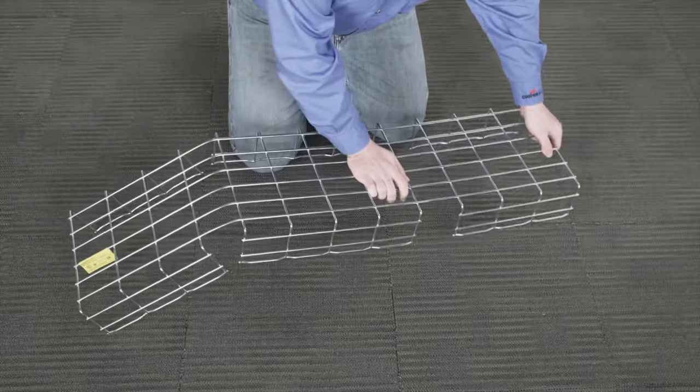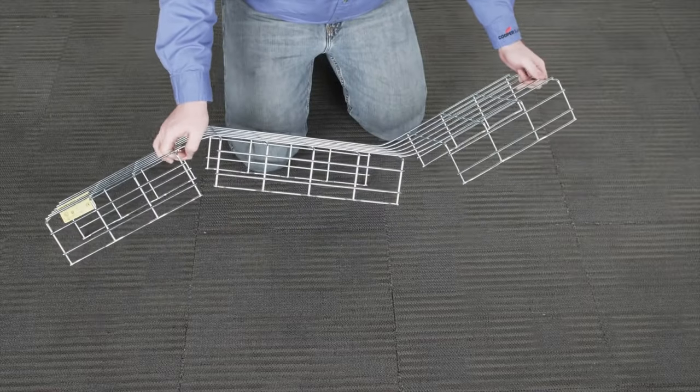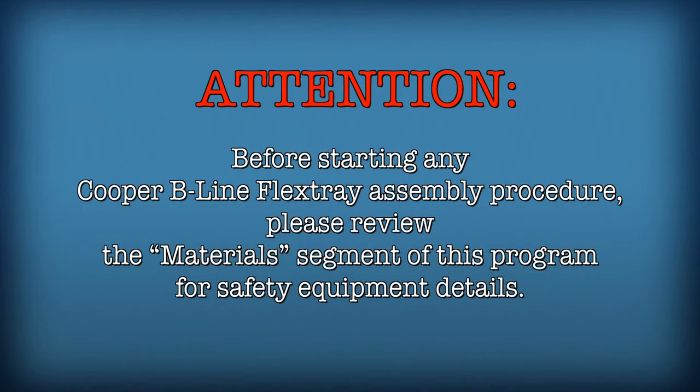Turn the tray over and bend the other end section to create the second leg of the vertical drop. Before starting flex tray assembly procedures, please review the materials segment of this program for safety equipment details. Be safe.